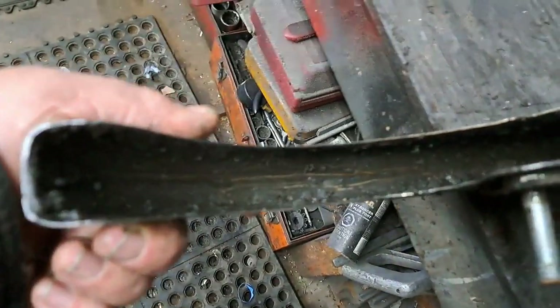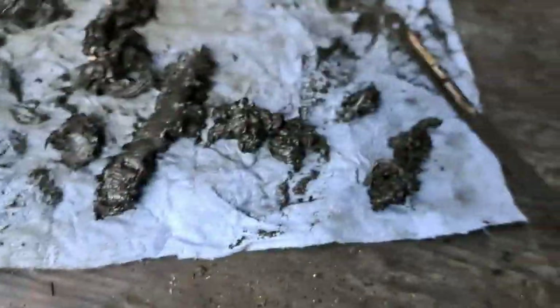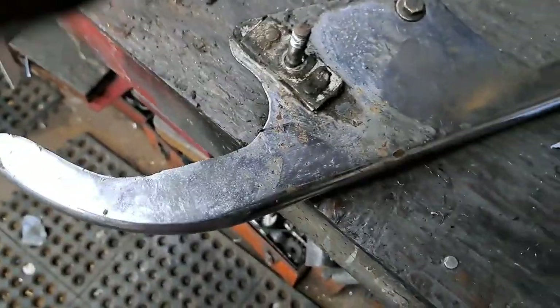There's quite a bit of old greasy muck up inside of that chain guard. There's always something on the inside of a chain guard that isn't pleasant to deal with. I got most of it up with a hacksaw blade, so I'll take it over to the parts washer now and see what I can get it to look like after I get all that old nasty stuff off.